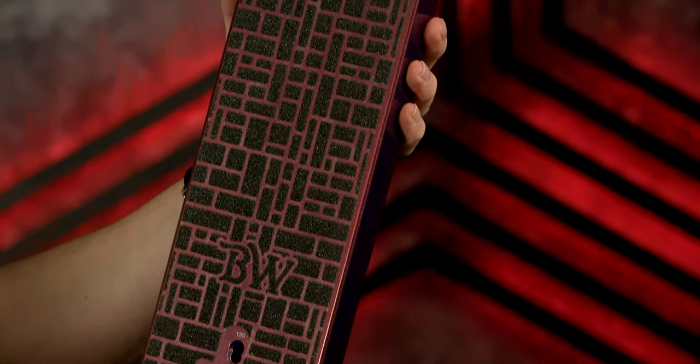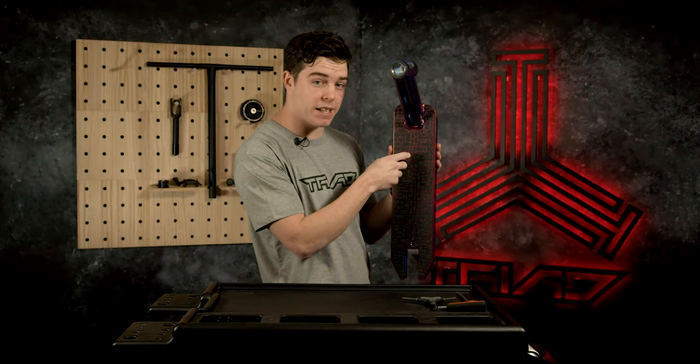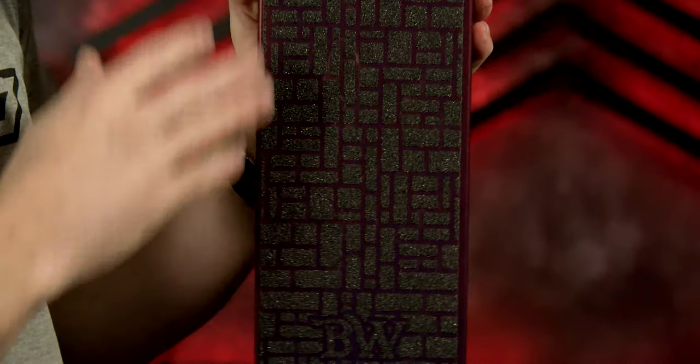Behold the grip tape — tried clear cast, BW exclusive grip tape. It's all one sheet, just clear on the inside here, so no cutouts whatsoever. You just slap it straight on.